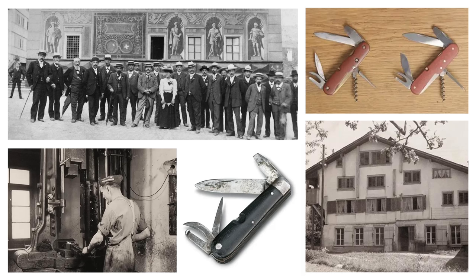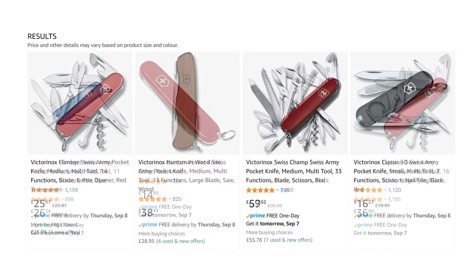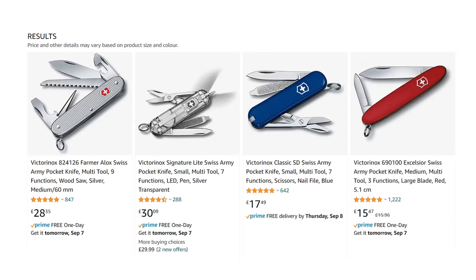Swiss Army knives — hundreds to choose from, made in Switzerland for the last 125 years. Fantastic quality at a very affordable price, a rare thing that I believe everyone would benefit from owning. In the UK at least, the lowest rating on any knife featured here is 85% and most are 90%, which is very hard to achieve on Amazon with thousands of reviews.